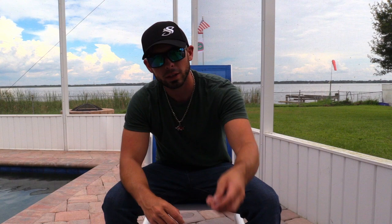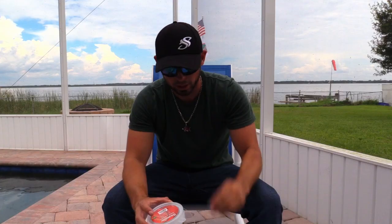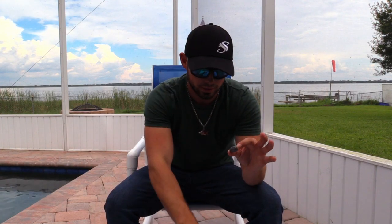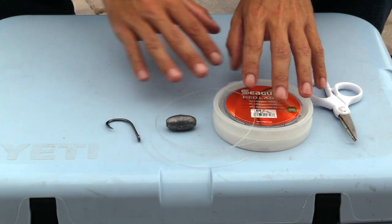So what you're going to need for the knocker rig — three simple things. You're going to need an egg sinker. I've got a two-ounce here. You're going to need some leader — here I've got 60-pound cigar, red label. And you're also just going to need a hook. The size of your egg sinker, hook, and leader are all going to depend on what species of fish you're targeting. If you're going for snapper, you'll want smaller terminal tackle, whereas for grouper, you'll need to up your game a bit.